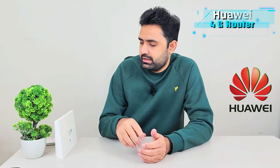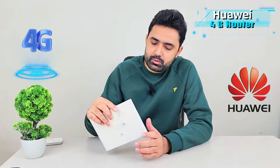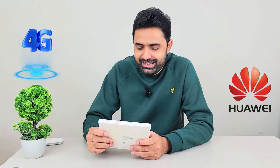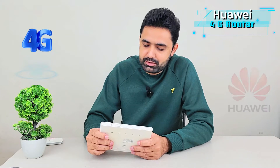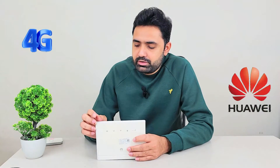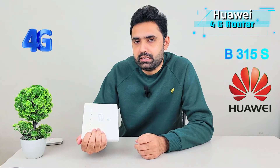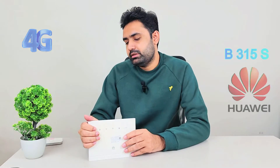Hey guys, today I'm going to share with you a Huawei router that I personally use and have been using for almost two years. It's a 4G router made by Huawei, so if Huawei is banned in your country then good luck, but if it is not banned then you came to the right spot. Its model number is B315s and it is a 4G router.